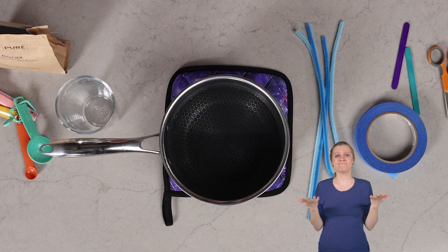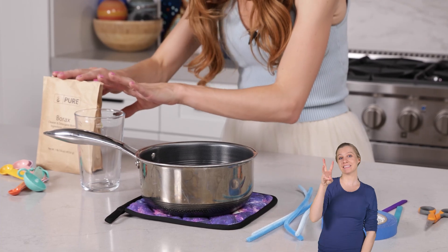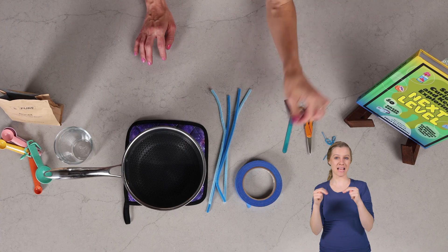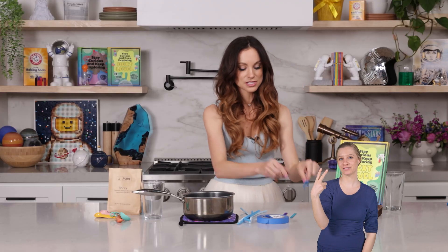Crystals are highly organized solids with a regular repeating structure of molecules, and we're going to make some today. What you need for this one is two cups of hot water, six tablespoons of borax, a tall heat resistant glass, some pipe cleaners, some tape, some popsicle sticks, and some string and some scissors.